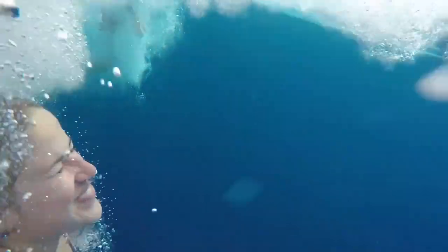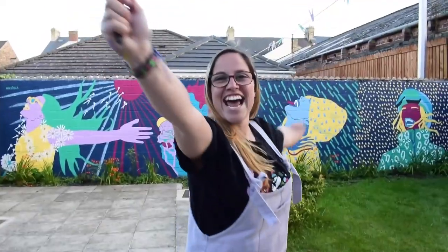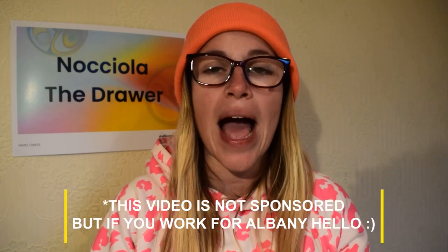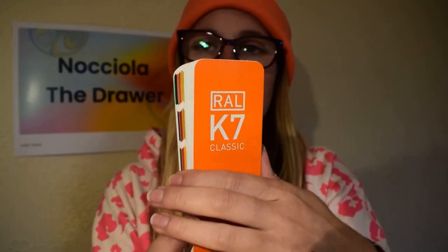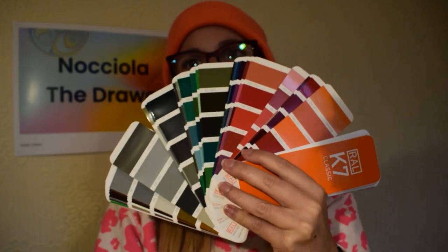Let's start with painting exterior murals and bucket paint. I use smooth masonry matte paint. I like the brand Albany because you can get colors mixed to lots of different bright colors. Albany in the UK is available at Brewers and they can mix them to different colors. They use RAL numbers, and I have this handy guide with different RAL numbers so I can pick which color I would like.